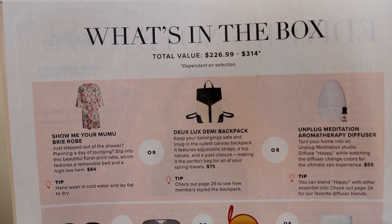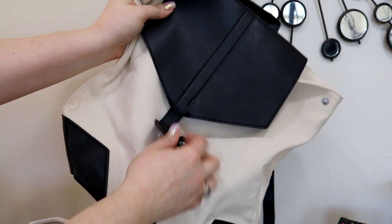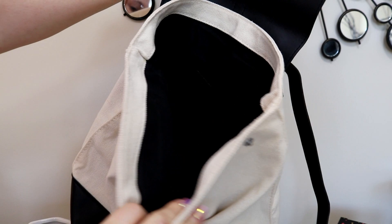The first item is a choice — you could get one of three things. I did choose the backpack, the Deluxe Demi Backpack. It's a canvas and black faux leather backpack and the retail on this says it is $75. I do not know if I would pay $75 for this — it seems like a nice backpack, certainly, but I'm not sure it is worthy of a $75 price tag. But I do like it, I'm definitely going to get use out of it. The other options were a robe and an aromatherapy diffuser, so I think all great options, but the backpack was the best choice for me.